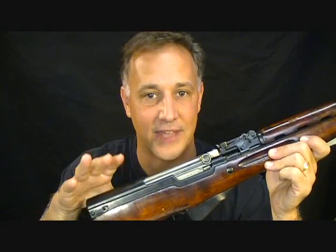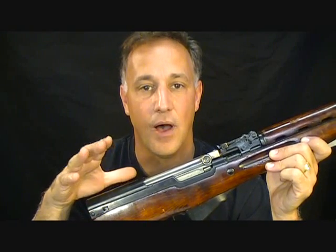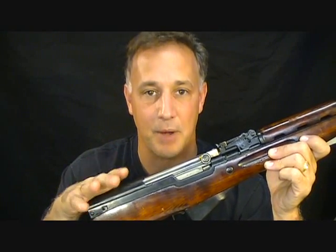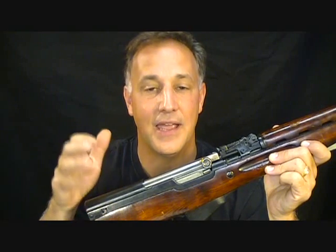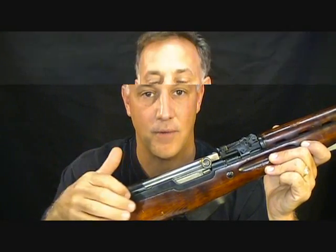Today we're going to look strictly at the SKS and how to make this gun compliant. There's a magic number: 10. You can only have 10 foreign parts regulated from this list, and then everything else has to be U.S. made — then it can be considered a U.S. made firearm. I've seen very few videos on 922R compliance because it is very complicated.